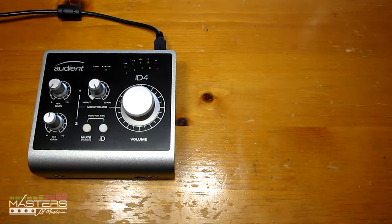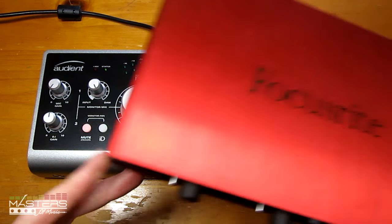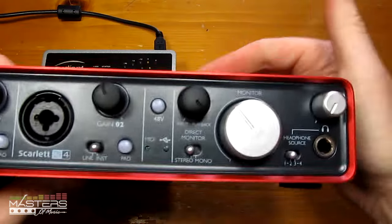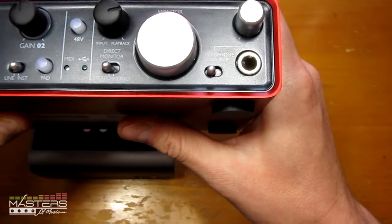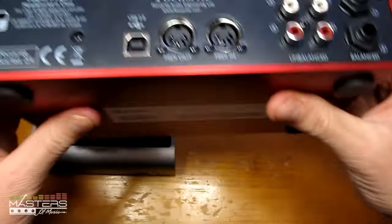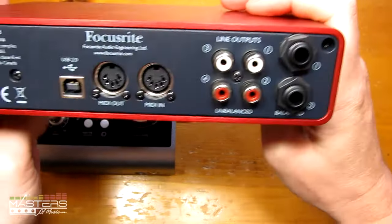Let me show you the 2i4 quickly since it's in the same price range as the ID4. The ID4 is almost half the size of the 2i4 — the 2i4 is pretty large by comparison. The 2i4 has a direct playback blend knob like the ID4, and it separates itself by having four channels, so you can set outputs 3 and 4 to run headphones separately from the main output. On the back it has RCA connectors and MIDI in and out, which the ID4 doesn't have — a definite advantage for the 2i4.